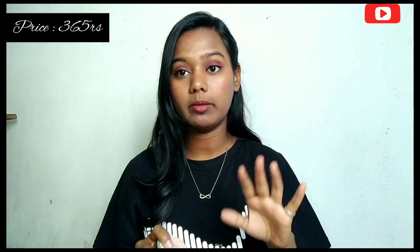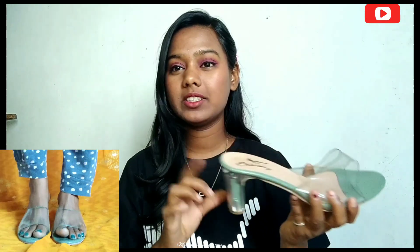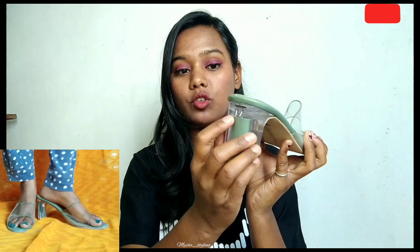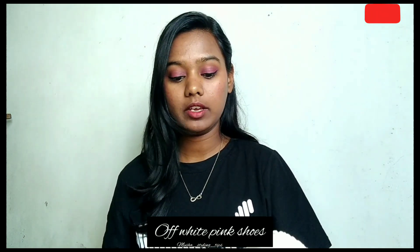Now let's talk about the quality. These are the first ones. In the description box, I will give you a link to check out the off-white and pink color shoes as well.